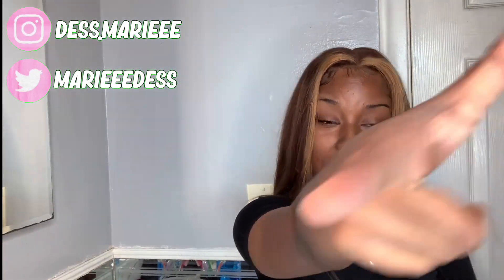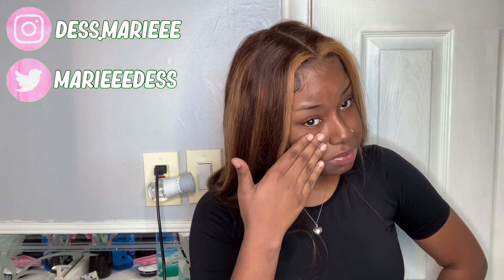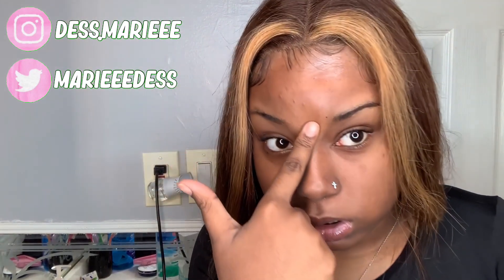Hey, definitely back it again with another video. I got this little button title today, I'm going to make sure you guys like this. And I look crusty right now.